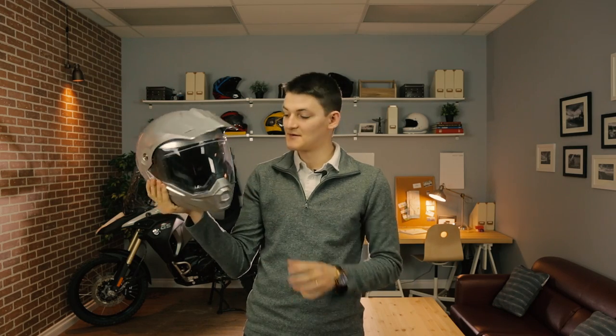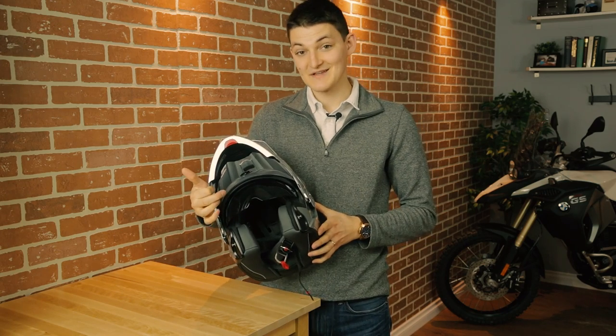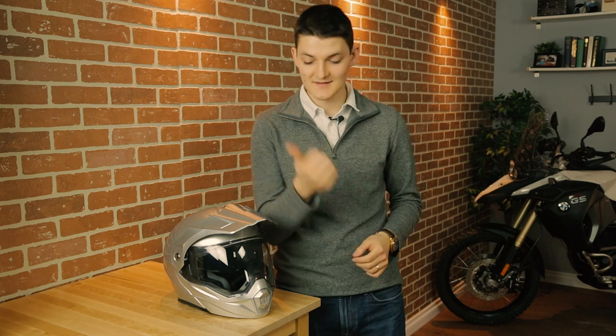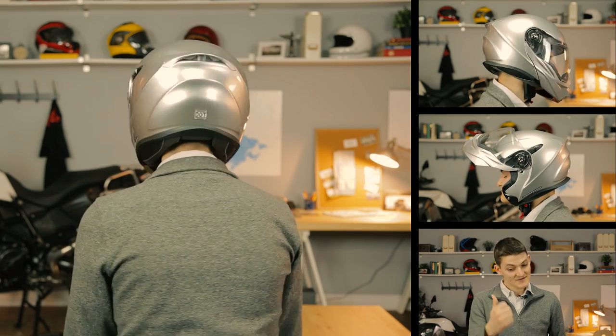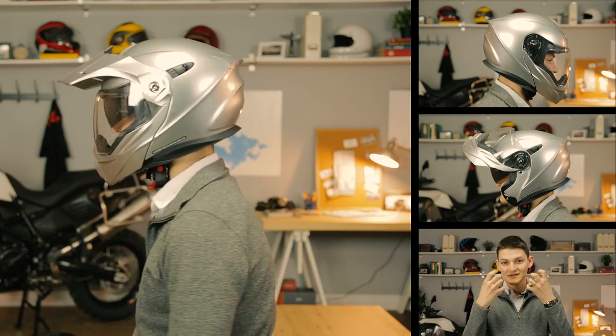Here's the best option for ADV riders — it's a Scorpion EXO-AT950. Basically, this is a $350 flip-up adventure lid with a drop-down sun visor. In other words, it's a cheapo attack on the Schuberth E1. I think Scorpion is going to win this game, partially because Schuberth's helmets — the E1, the C3 Pro, the new C4 — are all needlessly overpriced and stuffy. But also, Scorpion is just sitting on an ace here. The AT950's heavily molded lines are gorgeous, both with and without the sun visor. It's a neutral head shape that's going to be familiar to most noggins, and the cheek pads are sort of overly tight at first, but they're bound to relax into a more comfortable fit over time.